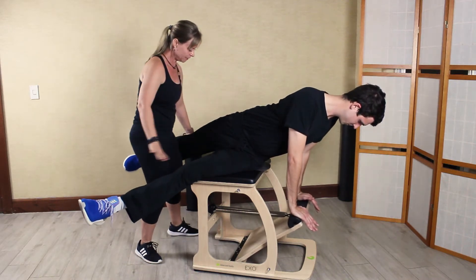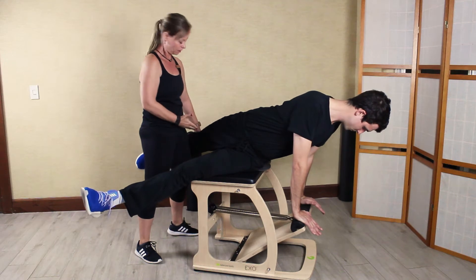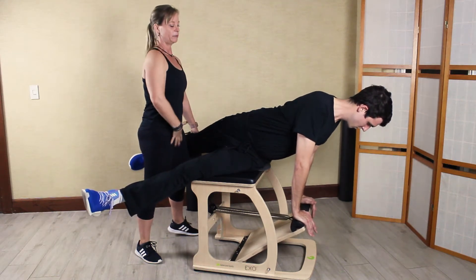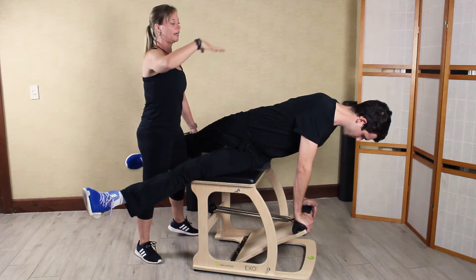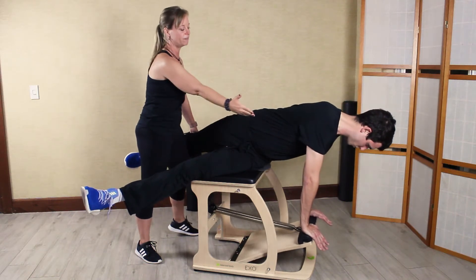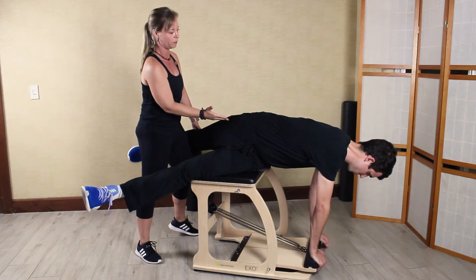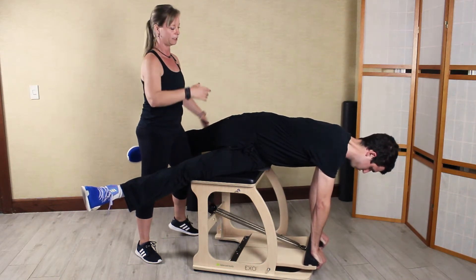Stacking the hips, legs go long. I'm going to assist with the hip opening stretch. Inhale, prepare, abdominals lift up and in. Exhale, pressing the pedal away, firing the obliques. Feeling the stretch as it opens, floating the pedal up on his inhale.